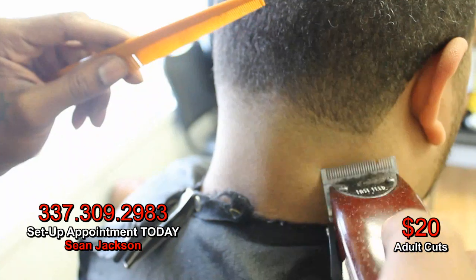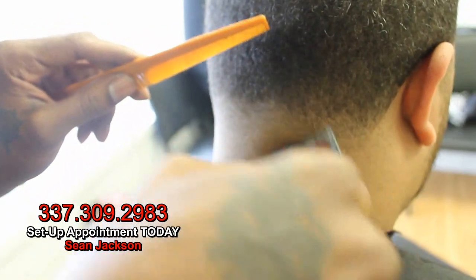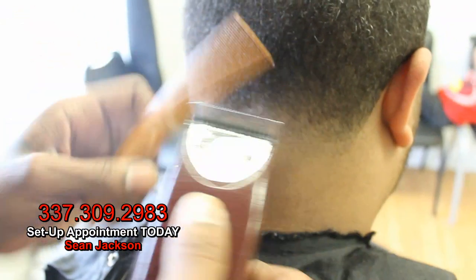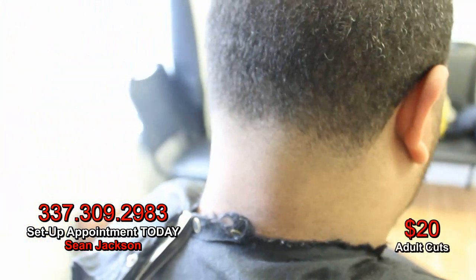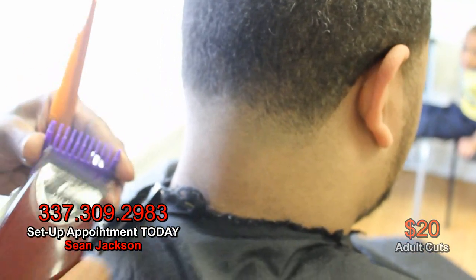You got to get your blend right. Make sure your blend is the same on both sides — can't have one high and one low. You got to make sure your tape is right. You got to complement your tape with the edge. The edge complements the blend. If the blend's fine but the edge's not, you mess up the cut. If the edge's fine and your blend is not, your cut is messed up. It all must go together. Coordination — that's all you need.